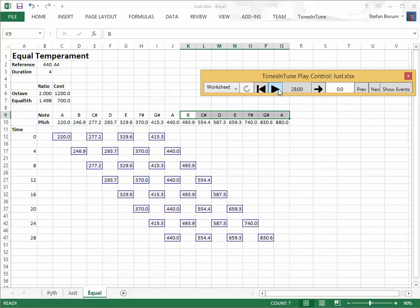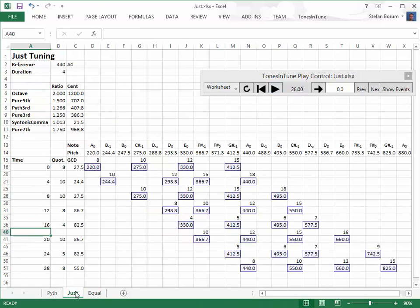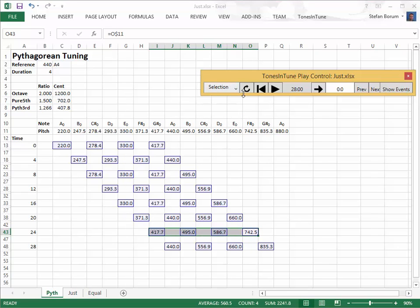Let's compare the three different half-diminished chords. First, we select them, and then we play them.